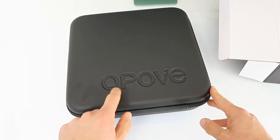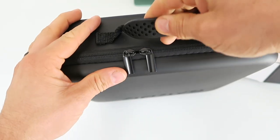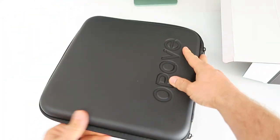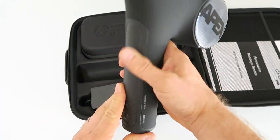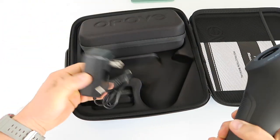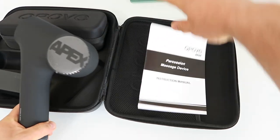Nice carrying case embossed with the brand's name, with a handle up top and a rubberized grip. Inside you see the massage gun body, which is curved at an angle once you put the heads on. Got the charger and the instruction manual.